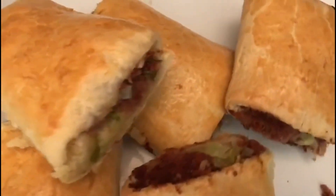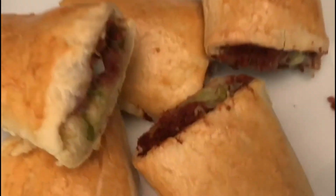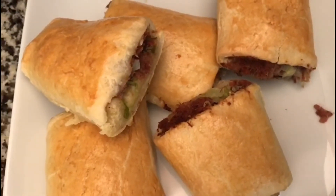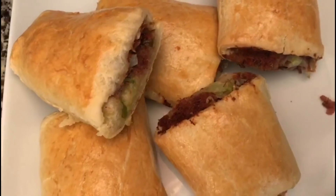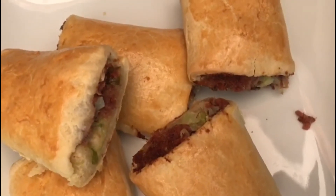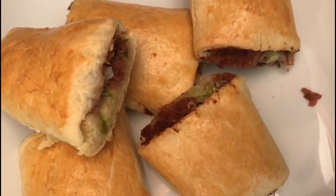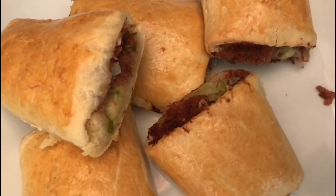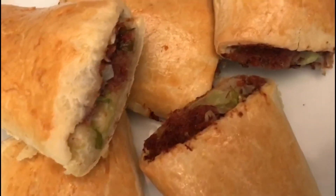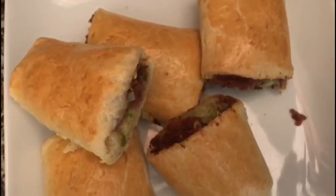Our perfect cabbage corned beef roll — oh my god, it's so pretty! I love it. It's balanced, it's nutritious, it's rich. I hope you like it — subscribe, share this video, and comment. See you!